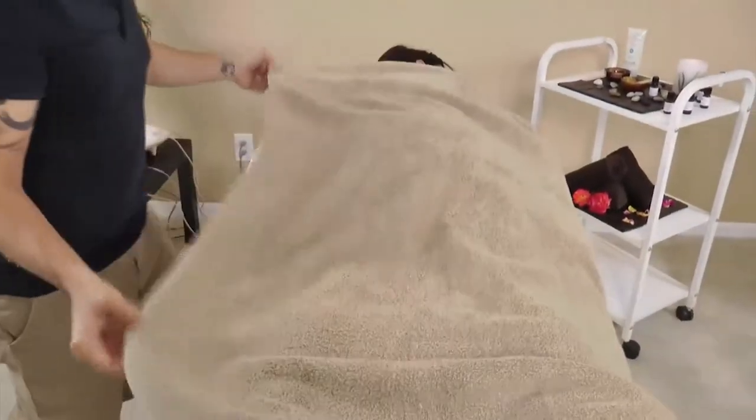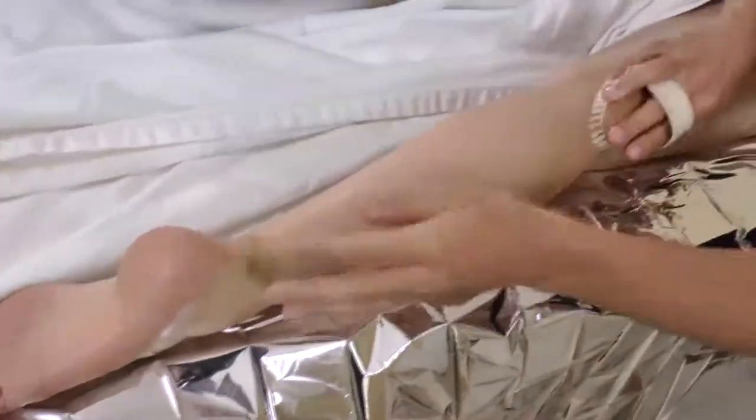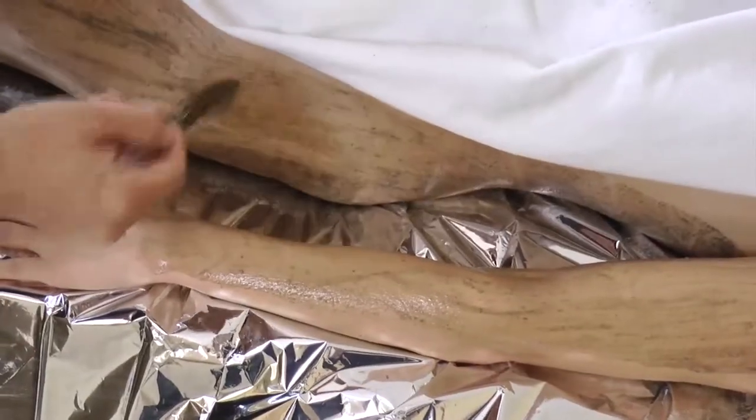Once the side of the body is fully covered in the mixture and it is slightly dry, cover or re-drape the exposed half. Move to the other side and repeat the body brush technique and product application. Then ask your client to turn over face up and repeat the draping, body brush, and product application on the first side, then repeat on the other side of the front of the body.